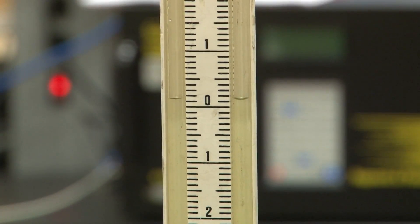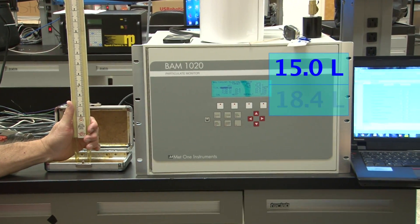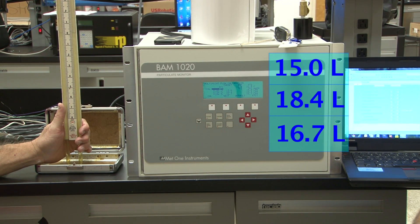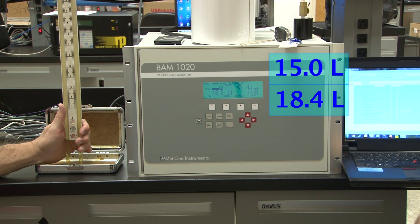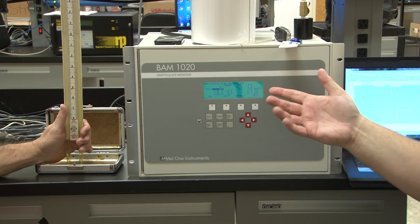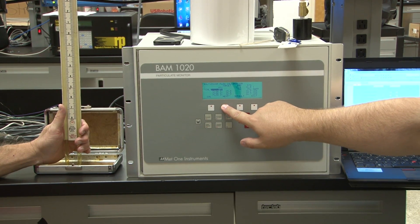We're going to do three separate flow calibrations: at 15 liters, 18.4 liters, and 16.7 liters. 16.7 is your precision point, 18.4 is the high span, and 15.0 is the low span — each 1.7 off from the original goal of 16.7. So you hit Next.